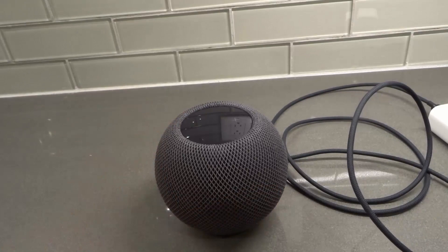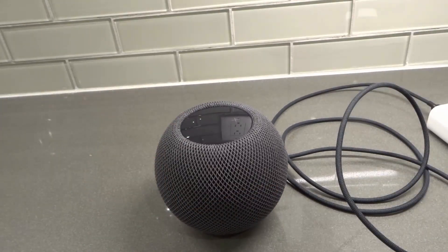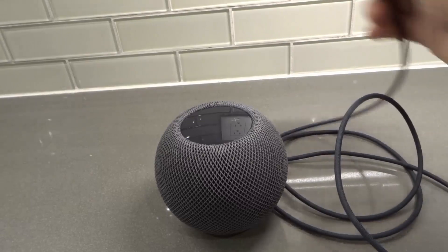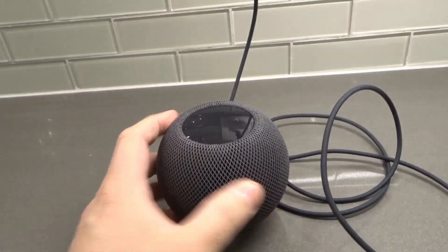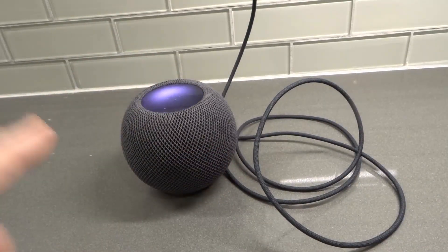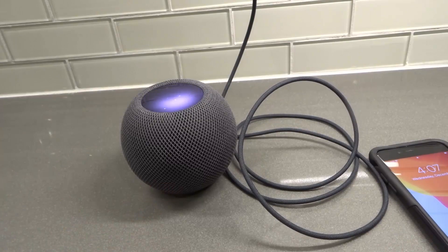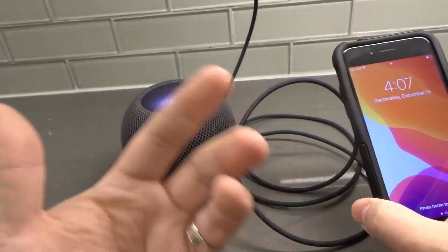As you can see right here, I have a HomePod Mini and I have one of my old phones that I'm going to be using to set it up. The first thing you want to do is plug in your HomePod Mini to your electrical outlet. Give it a few moments to boot up, and you want to make sure that your iPhone and iOS are up to date. I've just updated this recently, so I know I'm good to go.